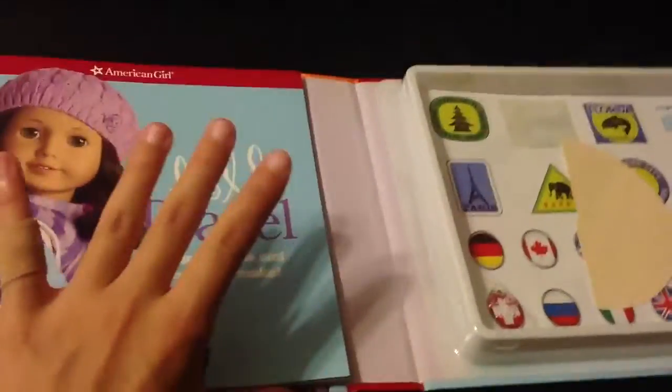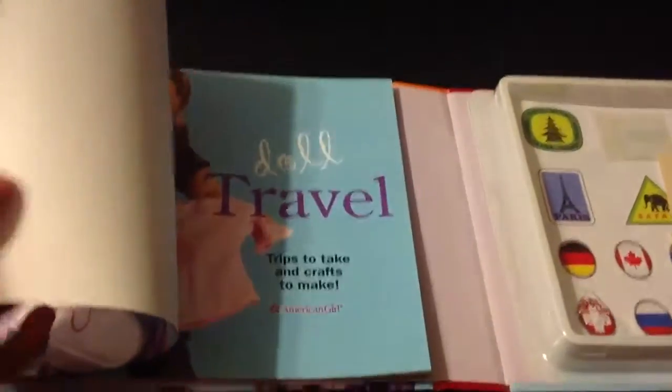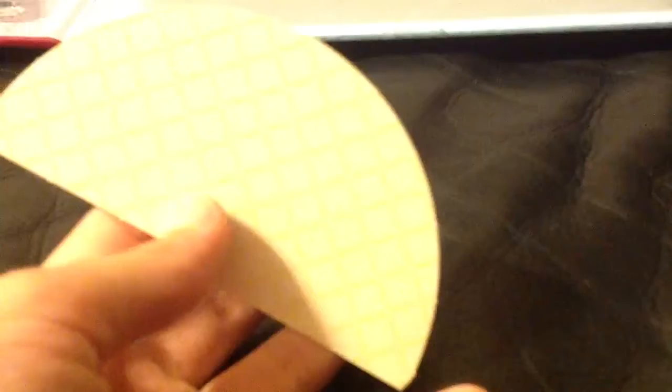Please comment down below and you will be in a shout out. Here's a booklet that I love, and I'm going to be showing you what's inside. If you're wondering why I'm not showing you everything, please look at my 'what's in doll travel' video because that has most of the stuff.